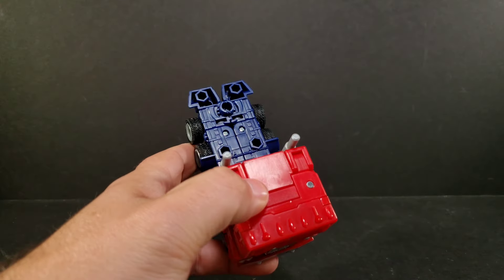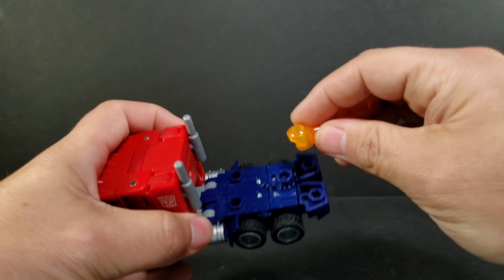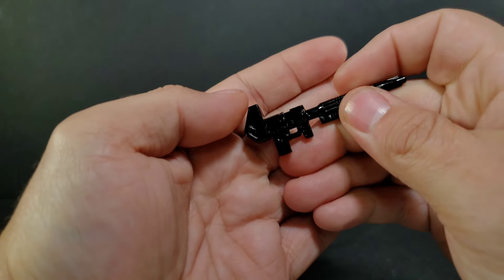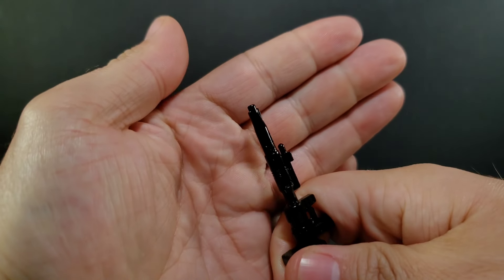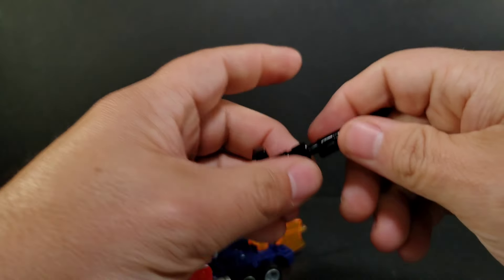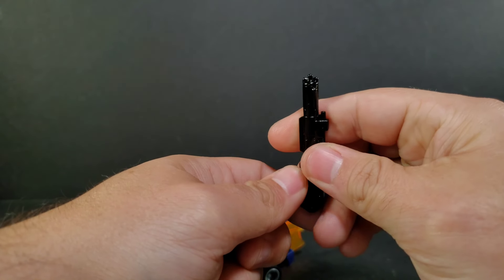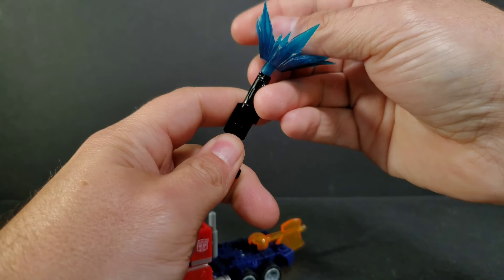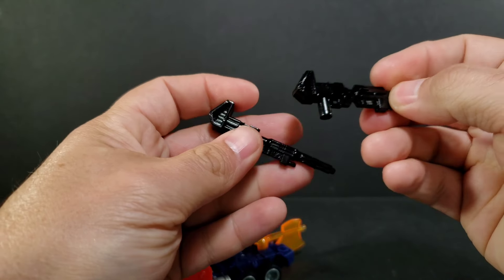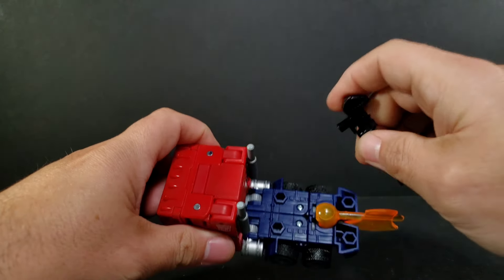There are plenty of spaces to store accessories. We get the battle axe, and that one goes in the front right there. Then there's a gun based on the animation look — it looks like it should support blast effects; there is a little nub, but it's awfully small and blast effects just want to fall off. Then there's the other gun based on the actual G1 toy. That one has a little nub too and I don't think there's any way to get a blast effect to stay on it. It's very shiny — it's got a gloss black finish — giving a nice shiny appearance.